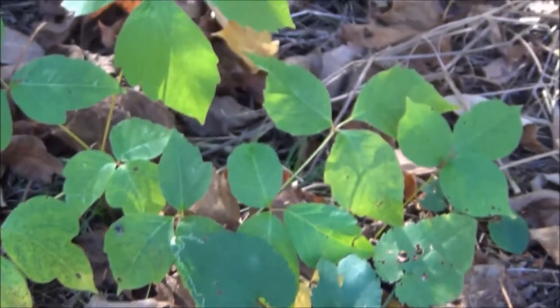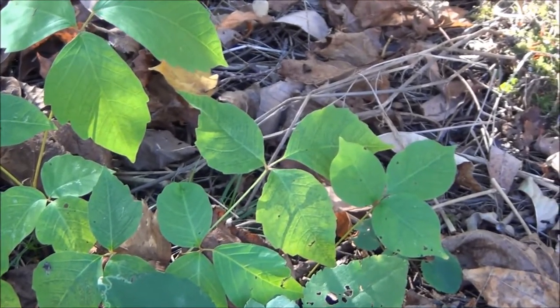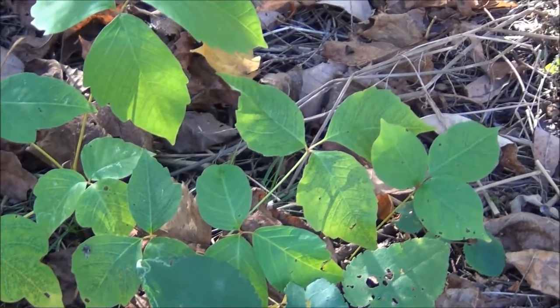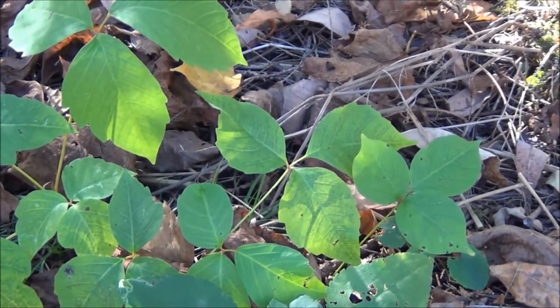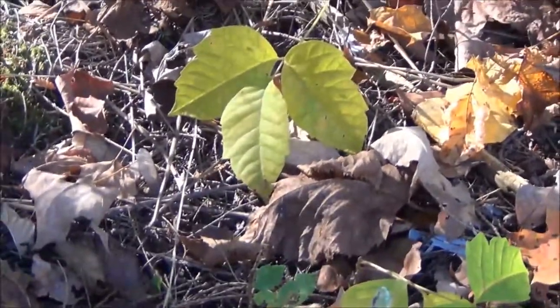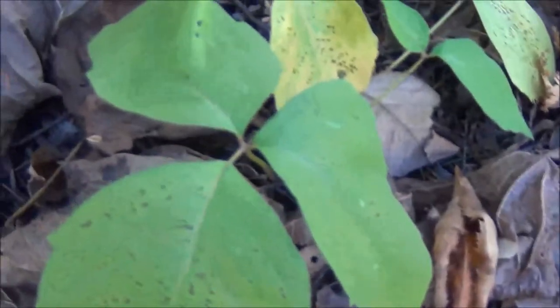They come in all shapes and sizes — there's some more, and some of them turn colors with the fall. They can also grow on vines. If I look around here, there's more... poison ivy everywhere.